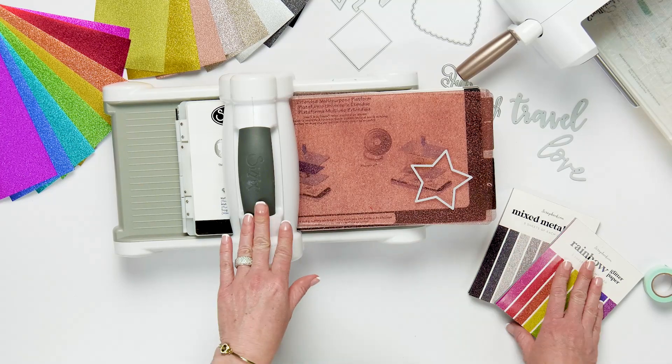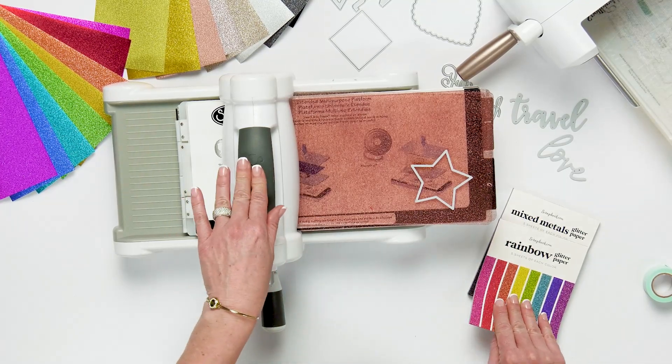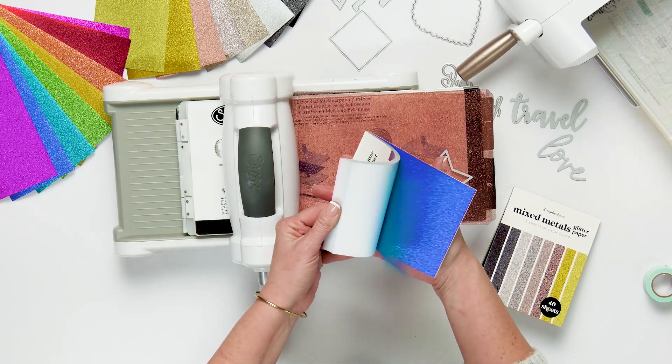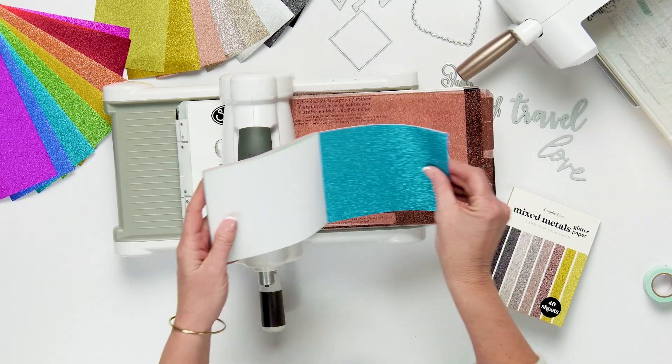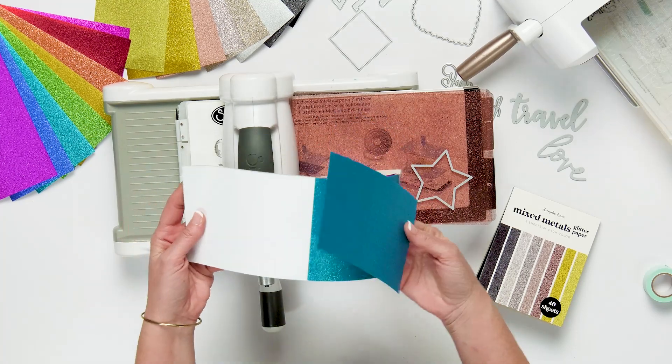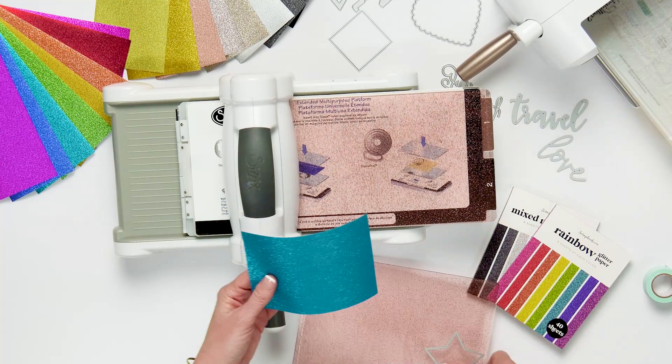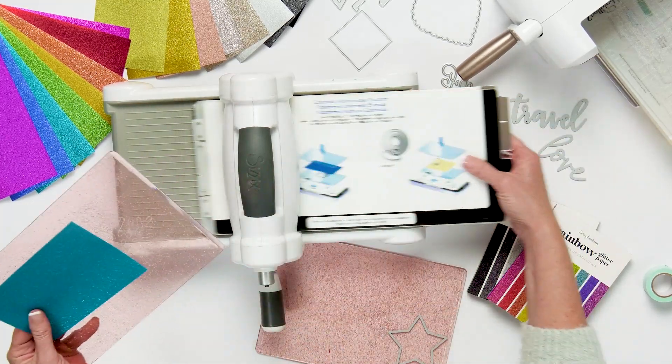I'm going to demonstrate how to use the glitter paper on this Sizzix Big Shot machine. I'm going to take the A2 size rainbow glitter paper and just choose a pretty rainbow color — I love this aqua color, it's so pretty. And I'm going to take the platform for the Sizzix Big Shot.